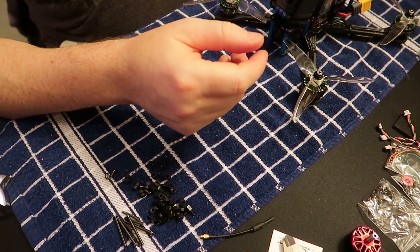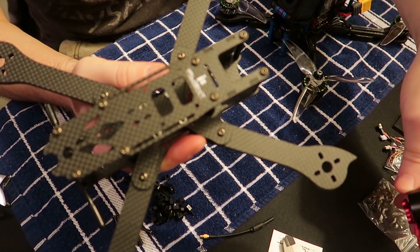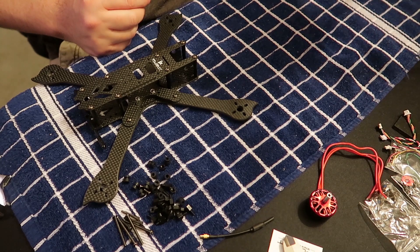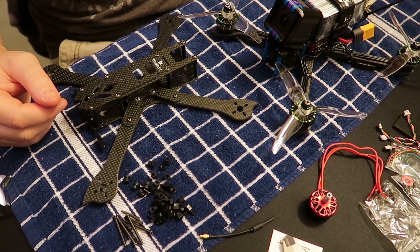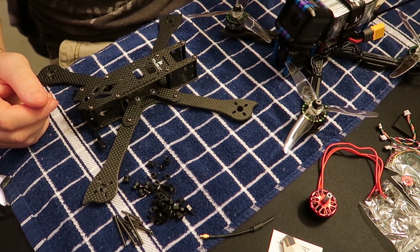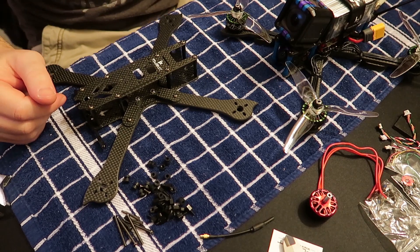My next video will be on the V3 frame, testing the E-motors versus the non-E-motors. For people staying tuned — I haven't flown in a few weeks, so if my flying looks a little rusty, that's probably why. I've been playing lots of Destiny 2 on PS4. They just dropped an update with new content so I had to get that Solstice gear. Gamers know it's a bit of a grind. That's all I've got for you guys this week — see you next time.